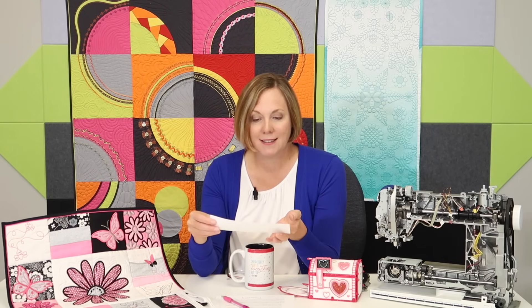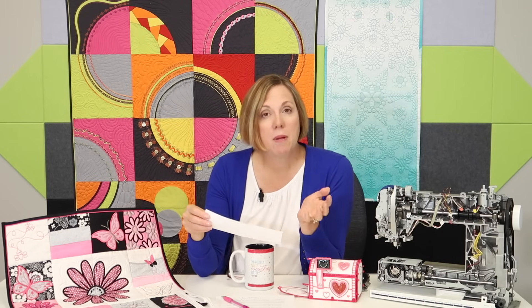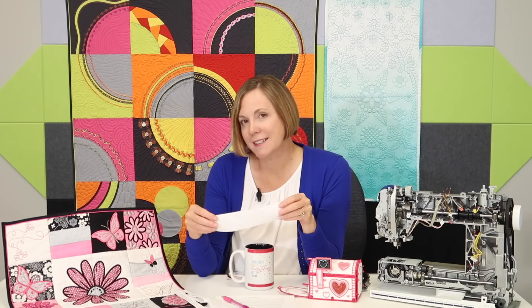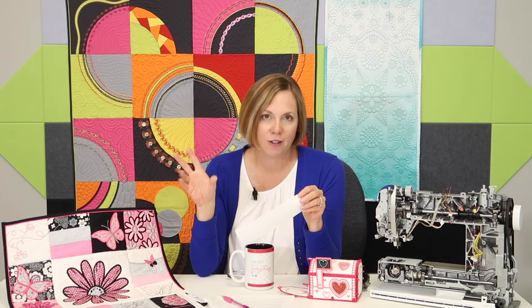Jill also says: you don't wait until your car breaks down to bring it in, but a lot of people bring their sewing machine in only when it breaks down. Keeping up with regular service helps the machine out and makes your service techs a lot less stressed when they sit down to do your service.